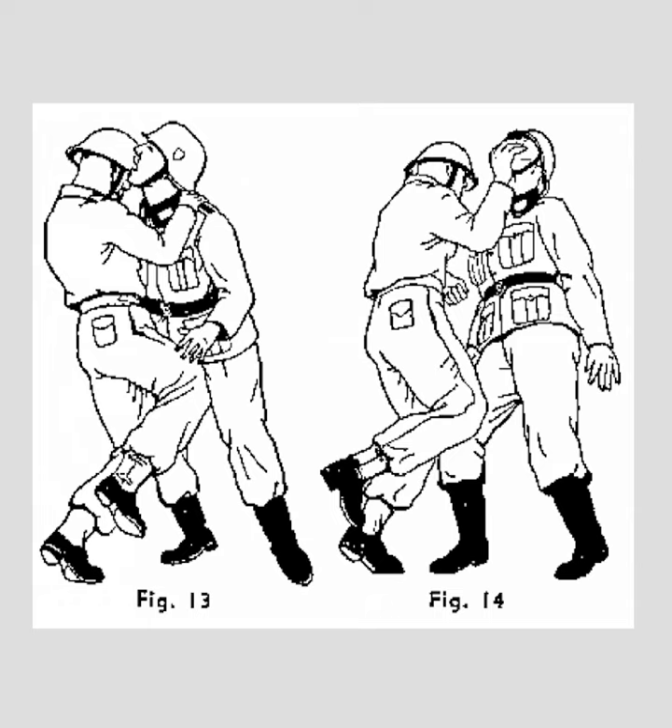Figure 13 is just your straight-up knee to the balls. Figure 14 is the chin jab. So I guess you could do the knee to the balls first and then the chin jab. The chin jab is a very versatile technique from my understanding. So you could knee the guy in the balls first, or you could knee the guy in the balls later — you could chain it with a variety of moves.